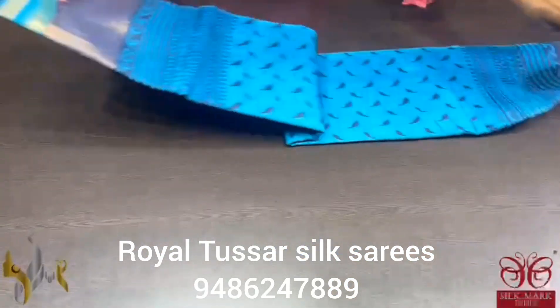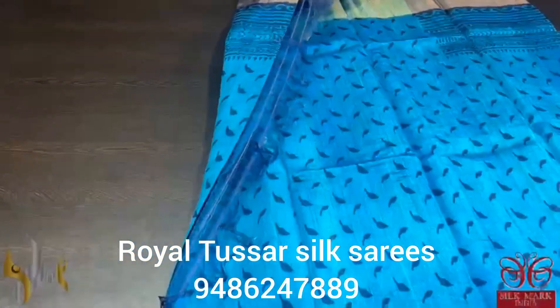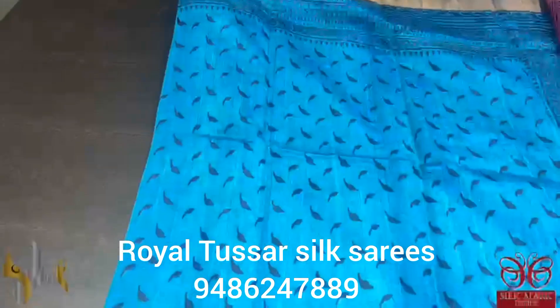Premium quality, hand lock printed, zari borders, done on a premium acid washed boiled tassa fabric. A very beautiful blue blue combination here.